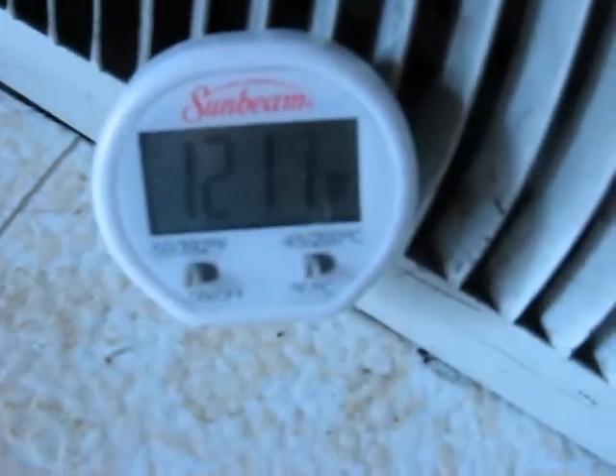Hi folks, this is Arlene once again. I want to show you the temperature coming out of my vent in my kitchen that's hooked up to the solar heater outside. I put a much heavier fan on it — I've actually used a dust collector fan to push it out. It's about a thousand CFMs per minute, and this is what I have now.